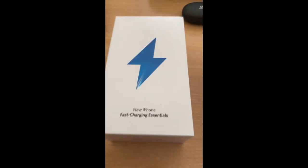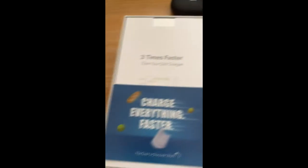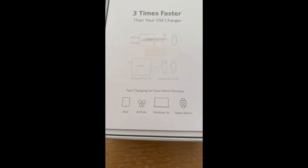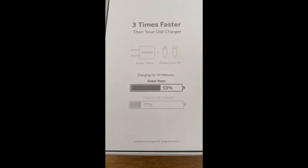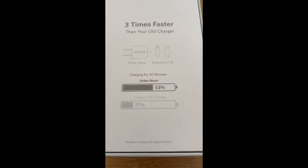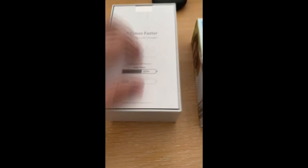Three times faster than your old charger — charge everything faster. Inside we have the Anker Powerport 3 and Powerline 3, compatible with iPad, AirPods, MacBook Air, Apple Watch. Charging for 30 minutes, the original 5-watt charger gets an iPhone 11 to 17%, whereas the Anker Nano charger brings it up to 53% — three times faster. Inside there are various bits and bobs: FAQs, a user manual, and security information. For FAQs visit anker.com/support.